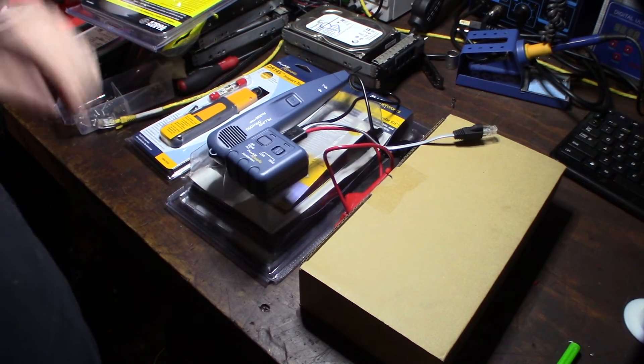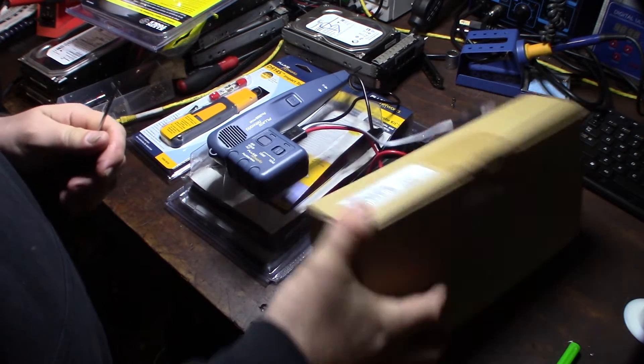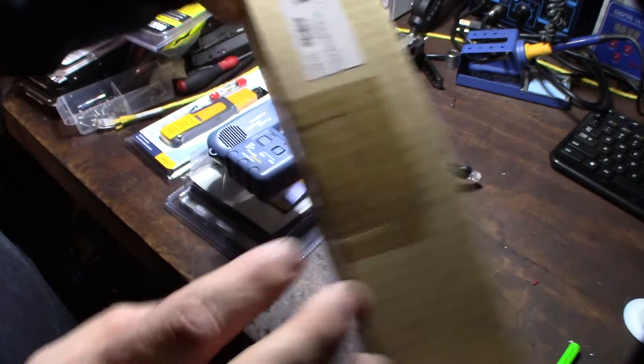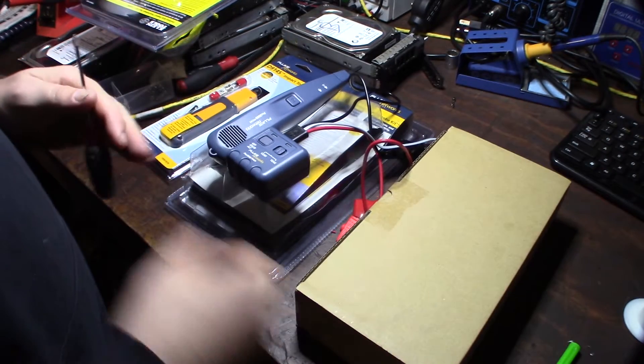Hey guys, I thought I'd do a quick review of the new Fluke active filter toner. I got this over at Amazon for $110, so it's definitely cheaper on Amazon than other places. I don't really know what's in the box yet.